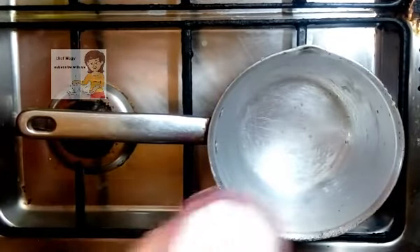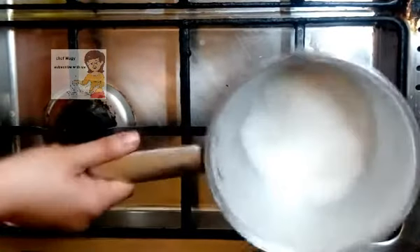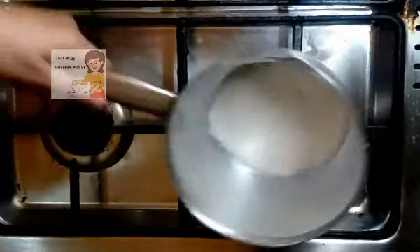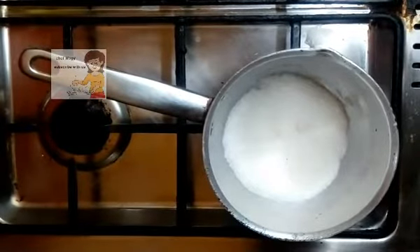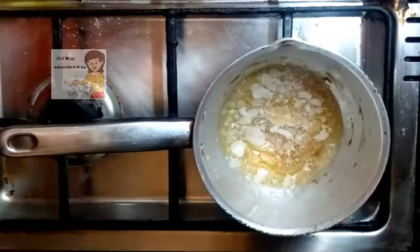On the fire I put a cup of sugar. I don't use a spoon to stir — just move the sugar like this, on a low heat.